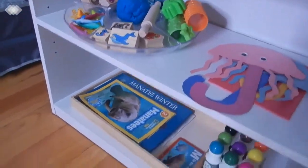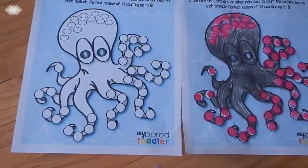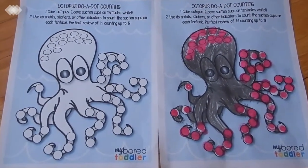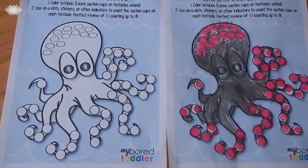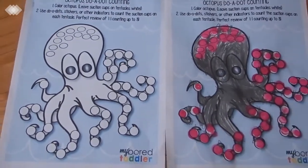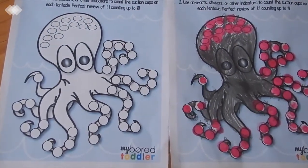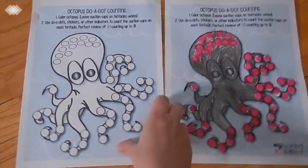Next we have a counting activity — a free printable from My Bored Toddler, which I'll link in the description box. This works on counting up to eight and one-to-one correspondence. You add suction cups using dot markers or circle stickers to each arm of the octopus while counting up to eight.